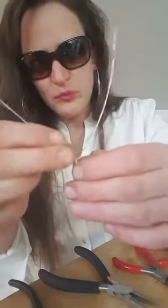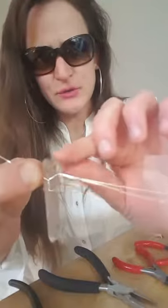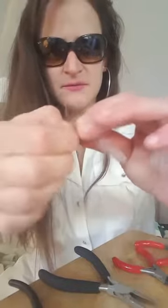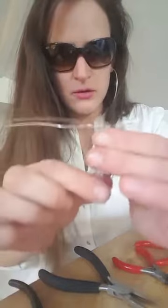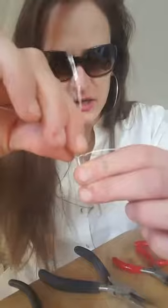Now what you're gonna have is two wires on each side again. The two wires from each opposite side are going to connect and you're gonna do the same thing again — take these two wires on each side and just twist them a few times. Do the same with the other side. Now you're gonna do the same thing where you flatten it up to the edge of the crystal.